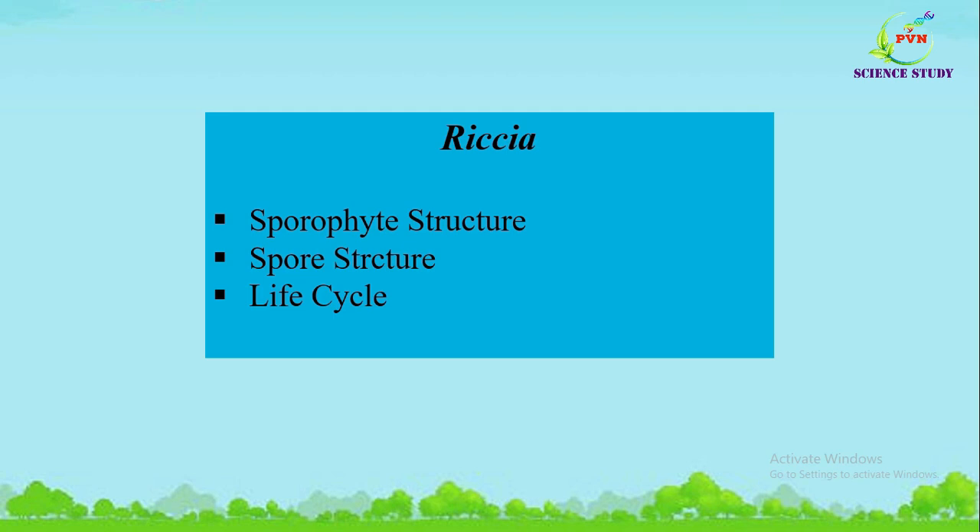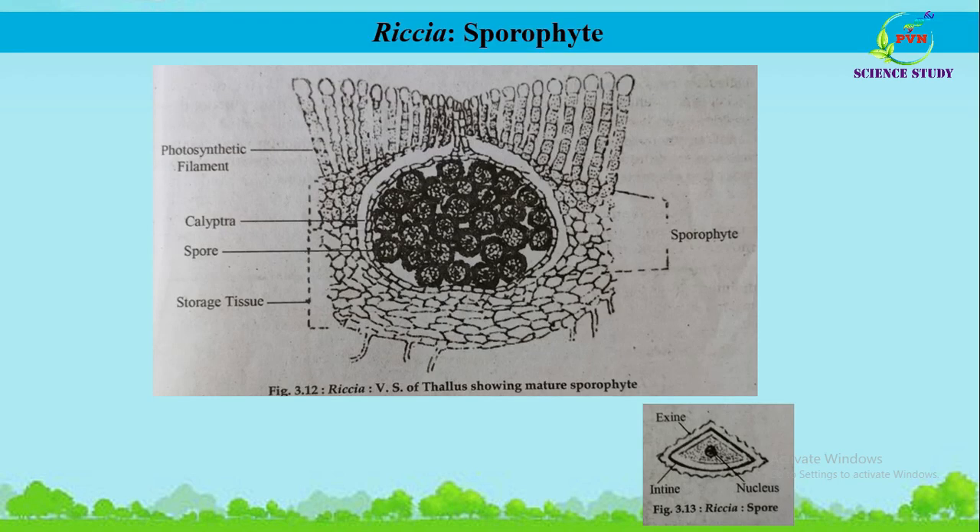Hello dear friends, I am Dr. Pratap Naikwade and welcome to our channel PBN Science Study. In this third video on Riccia, we are going to study the structure of the sporophyte, spore, as well as the life cycle of Riccia one by one.